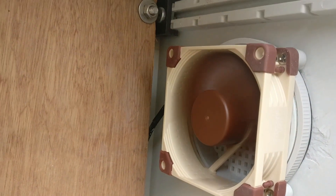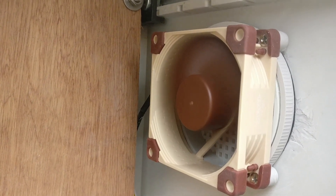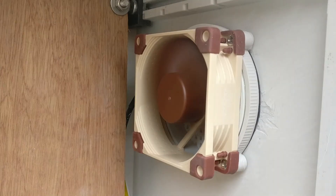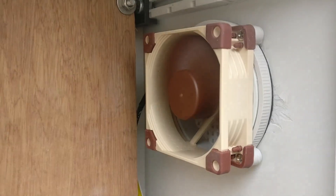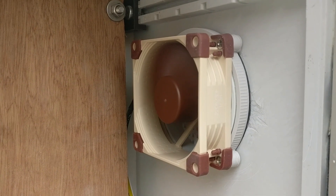There we go — running perfectly, and unlike the other one it's super quiet. Just as a reminder: this removes 55.5 cubic meters of air every hour, spins at 2200 RPM, and best of all only takes about 0.75 watts of electricity.